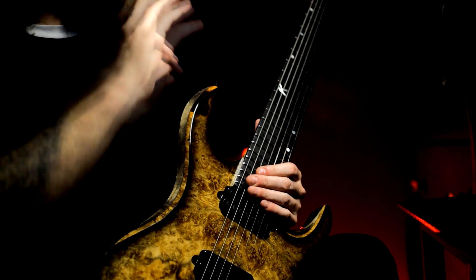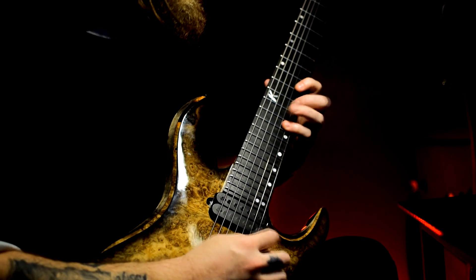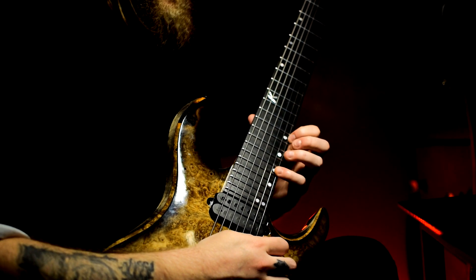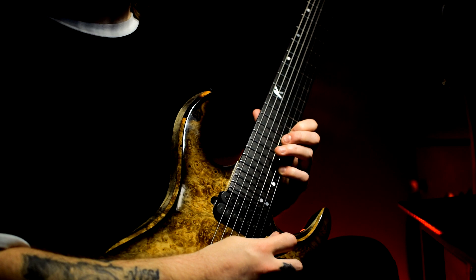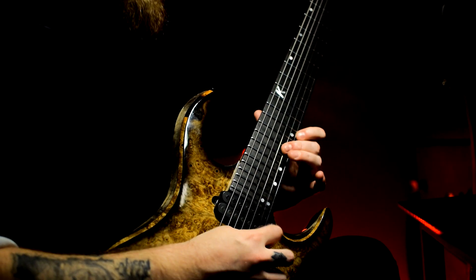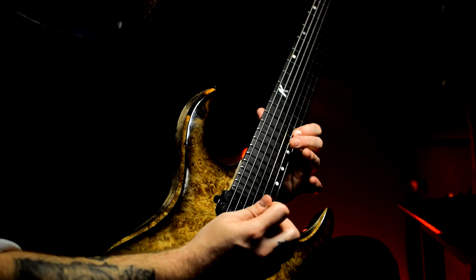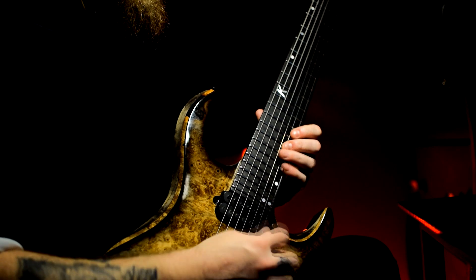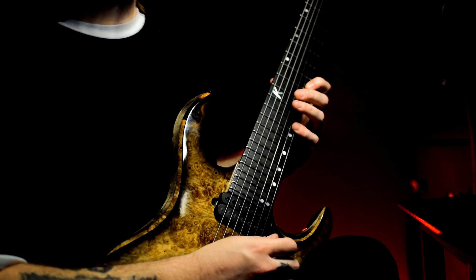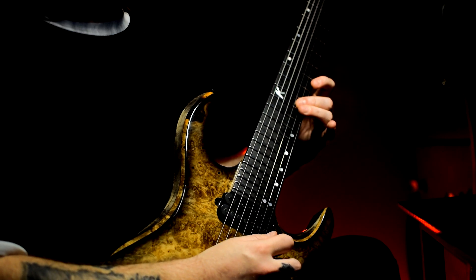First two parts of the lick down, you move on to the third part, starting on the high E string on 19, pulling off to 15, with an up pick — pull off, down pick on the 17, up, pull off, down, up, back up to the 19 with your pinky, then sliding down to 14 on high E. Pulling off again, down on the second string on 12.